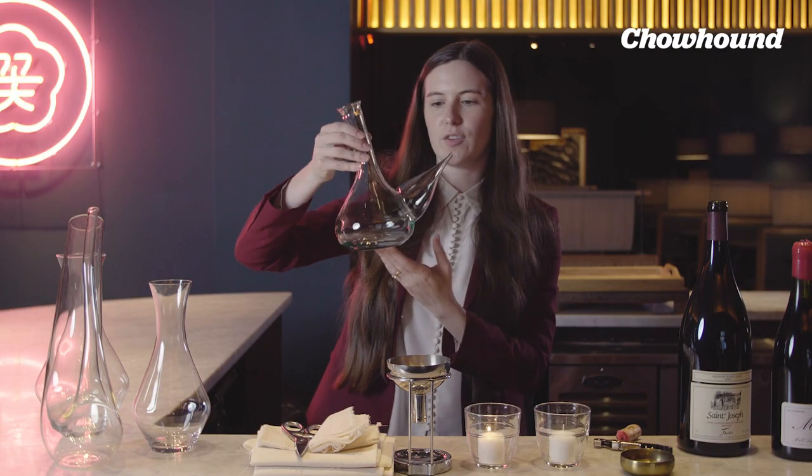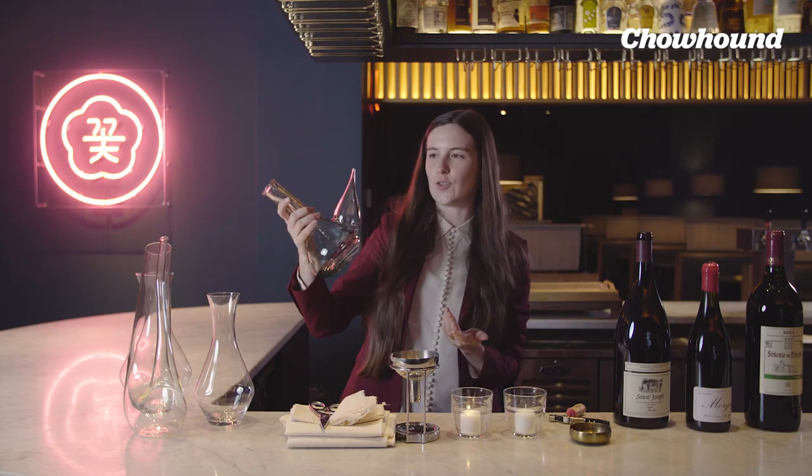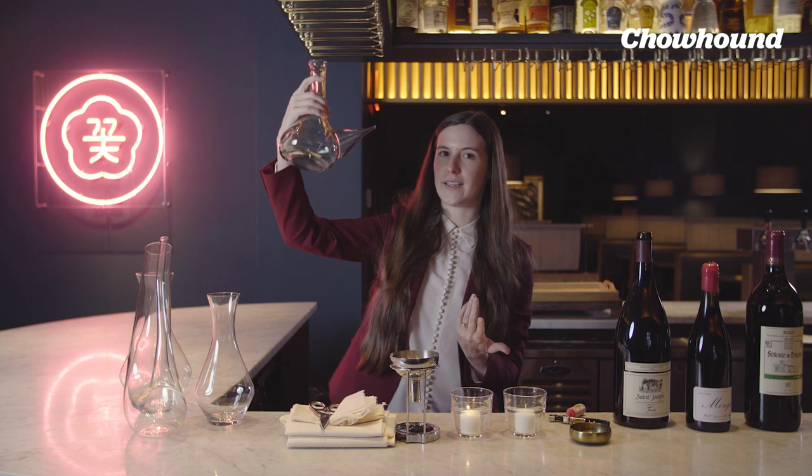This is a porron — it's sort of like the party decanter that they use in northern Spain, specifically for chocolate, but it's also cool if you ever just want to pour directly into your mouth. That's literally why it was invented.